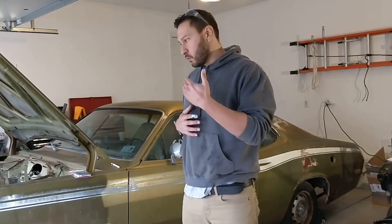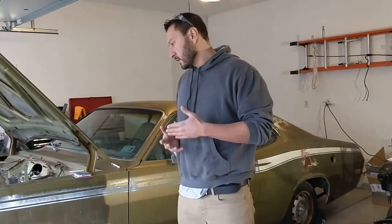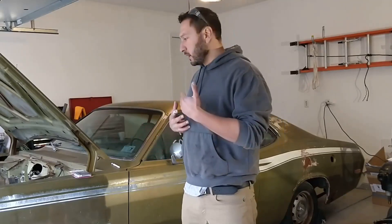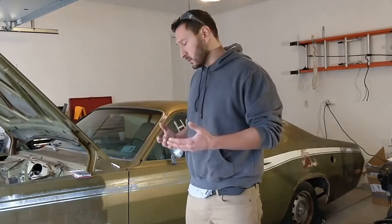Before we get too far into this project, as we structure things, one of the first things we're doing is mitigating any safety risk. Lead paint, especially having kids around, is very important. There's a lot of issues that can come as a result of being around lead paint and exposure to lead paint and lead paint dust.